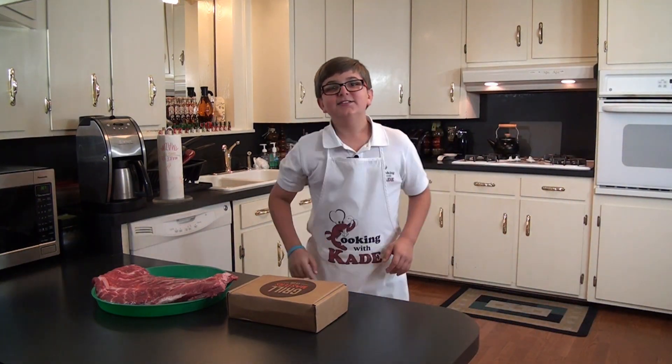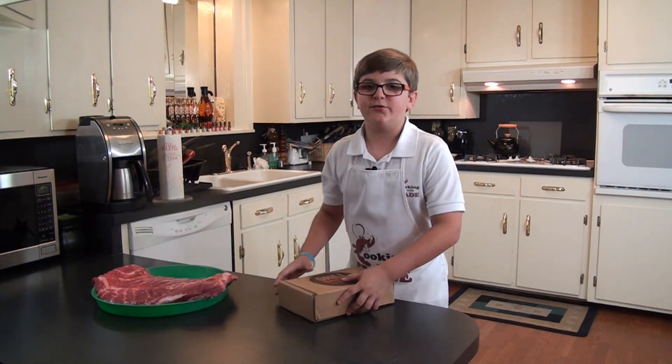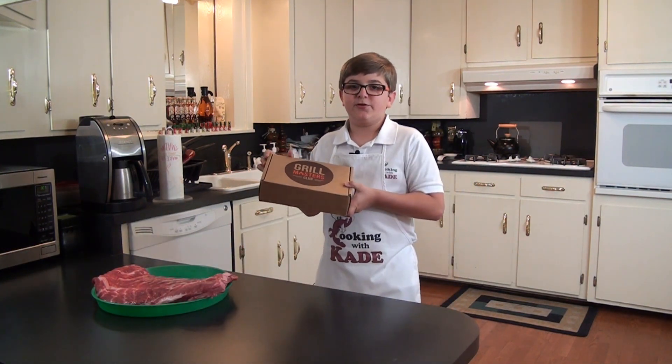Welcome back to Cooking with Cade. Today I'm going to be smoking some pork ribs using some products that the Grill Masters Club sent me during the week. Stay tuned — it's going to be awesome.